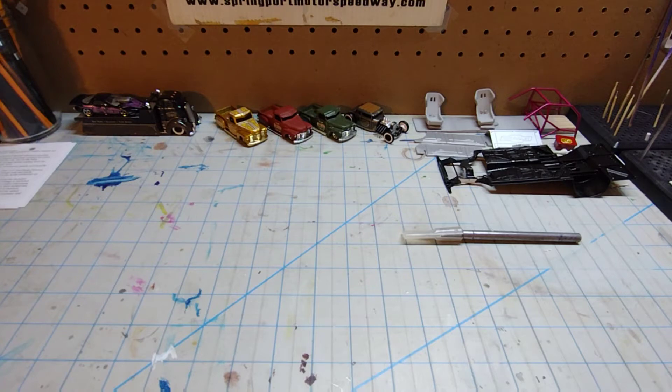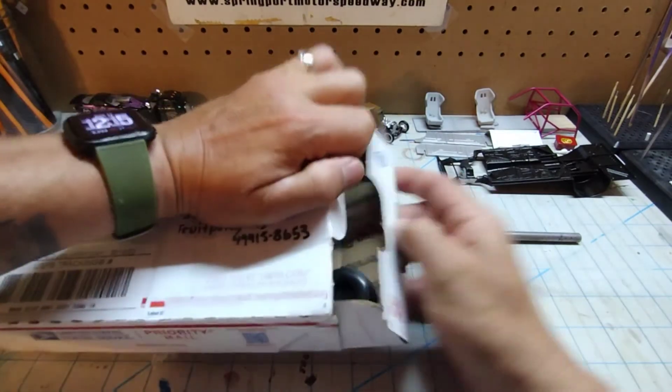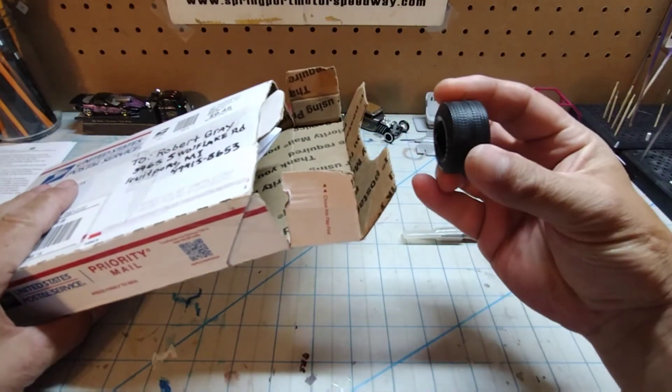Got a package — it's from our friend Jimmy Ledford down in Chickamauga, Georgia. I'm not sure what's in it, I haven't opened it yet, but I did sever the tape on there because I have a policy of not trying to cut a box open on camera, just in case. So let's open this thing up and see what we got.